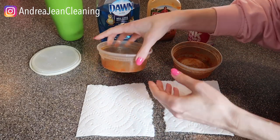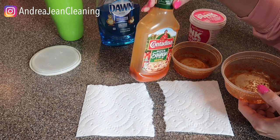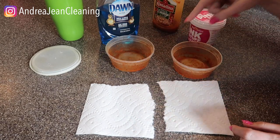Welcome back to Andrew Jean Cleaning. Today I'm going to show you how to whiten up your Tupperware. Maybe you left some pizza sauce or spaghetti sauce in there and you washed it and it turned all red. I microwaved this for a long time and I left it on my counter for a long time.